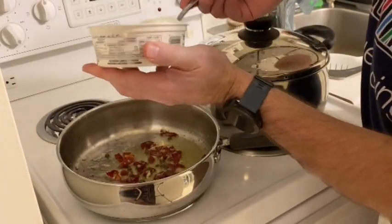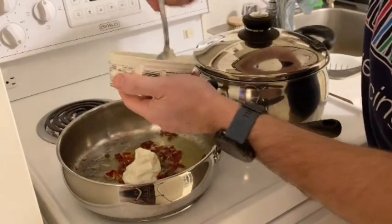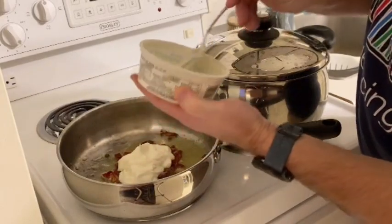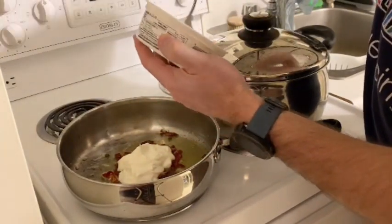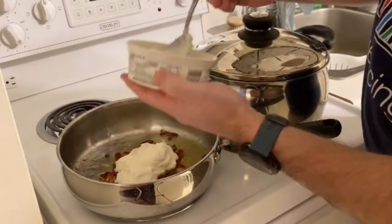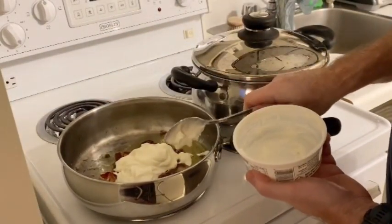Next, you're going to add about a half a cup of sour cream — you can eyeball this. My container is pretty close to empty so I'm going to add about another eighth of a cup. We're going to add water to adjust the final texture anyway.